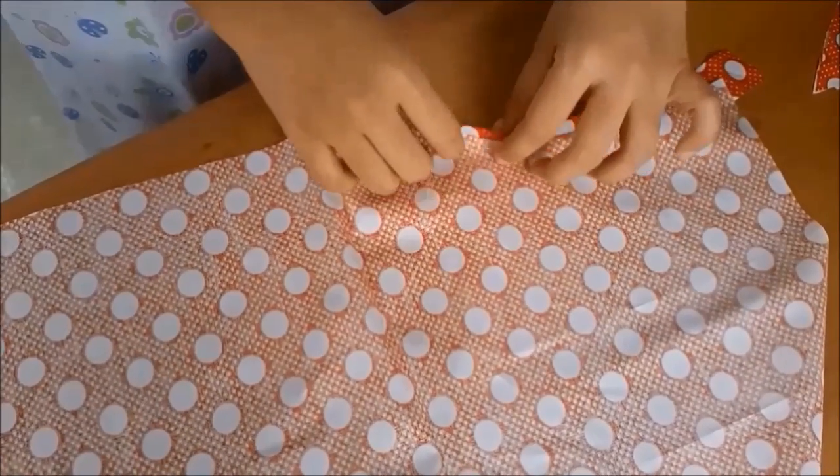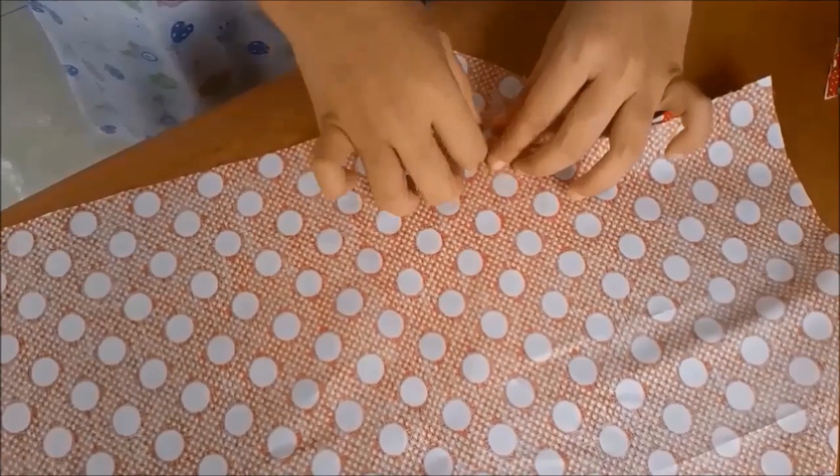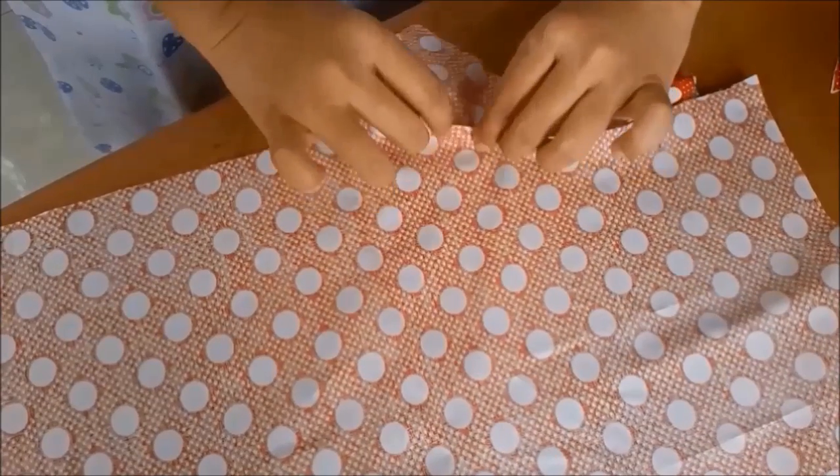Here, the right side is meeting the right side, and then stitch it. After we stitch that, we are going to reverse the fabric.